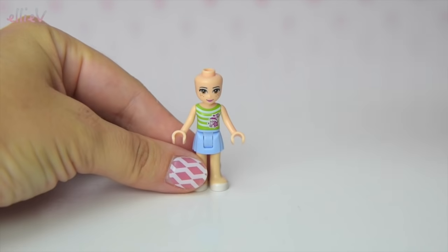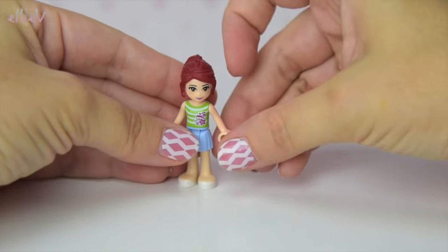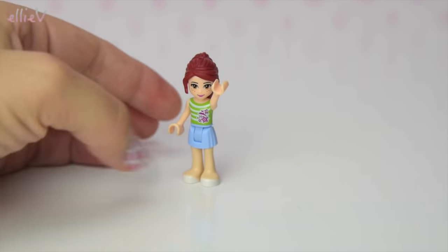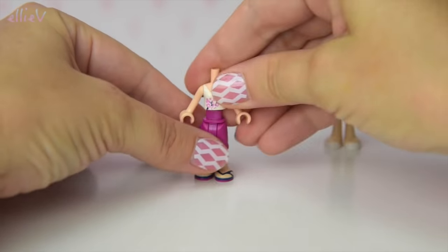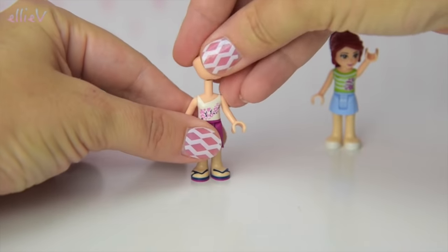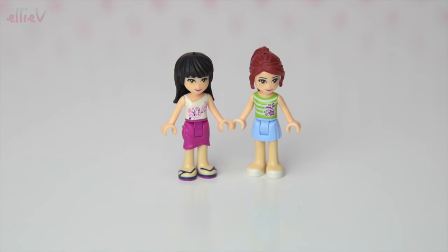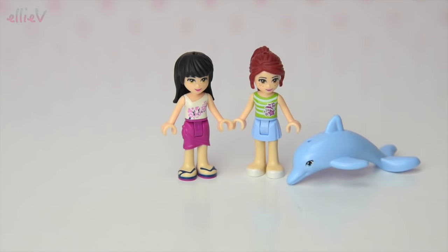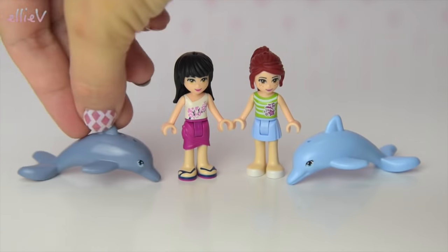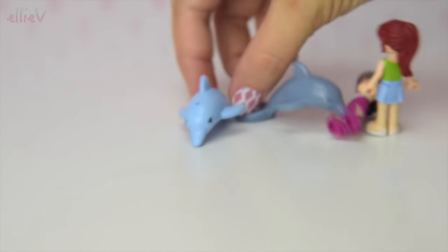So it comes with three mini dolls. We've got Mia — here she is, she looks just like Mia should and she's waving hello. We're going to put her over here because we're now going to build the second mini doll, which is Maya. She's got lovely straight black hair. So Mia and Maya are on the Dolphin Cruiser, and there are two dolphins: a light blue one and a grey one. I think the light blue one might be the baby dolphin — I think it is.